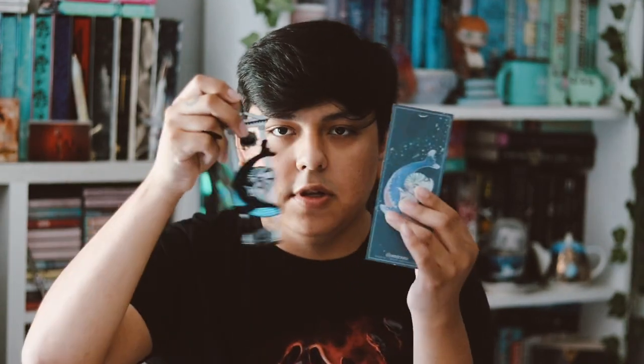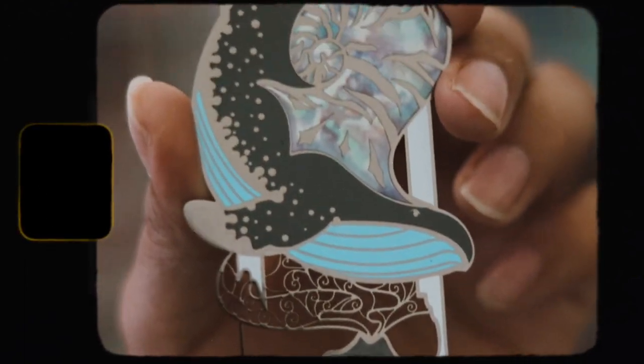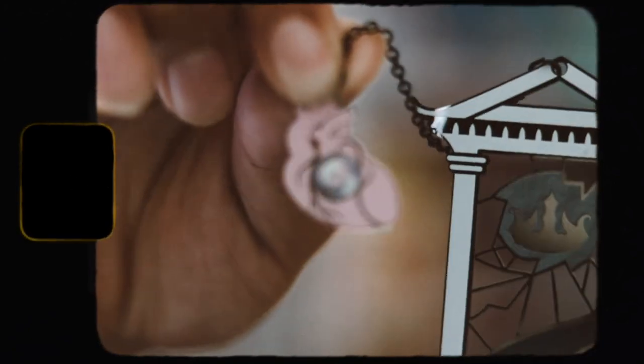The next item we have here is a metal bookmark, inspired by Witch King by Martha Wells, which is actually this month's book. I love metal bookmarks — they're my favorite thing to receive in book boxes. Here it is, it looks really, really cool. Hopefully you guys can see it there, but look how cool this looks — I love it. And then there's a hanging heart on the bookmark. I'm very, very happy with this metal bookmark and I'm always happy when they're included in these boxes.